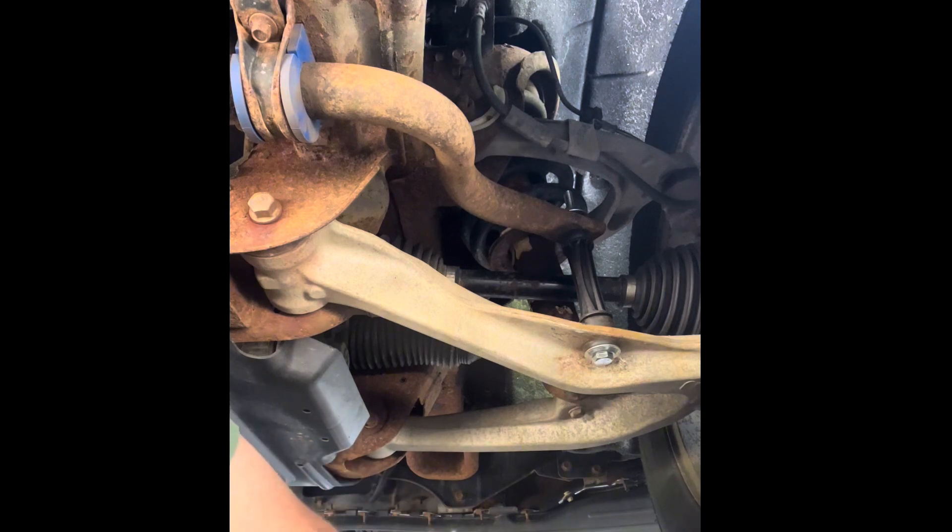With many things, you have choices — you can choose to fight with this or try to work a little differently. The sawzall can be your friend, but this is not a sawzall moment. I'm going to try using this strap to pull this down — it's just a friction strap, but it should give me enough pull to get this nut started.